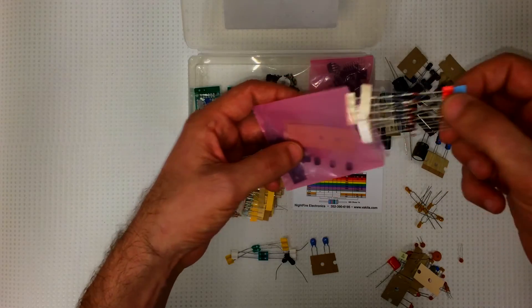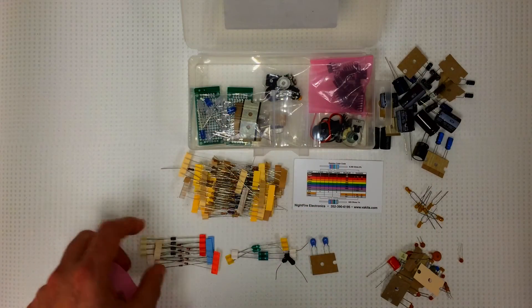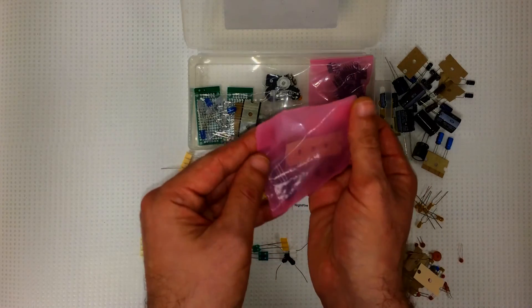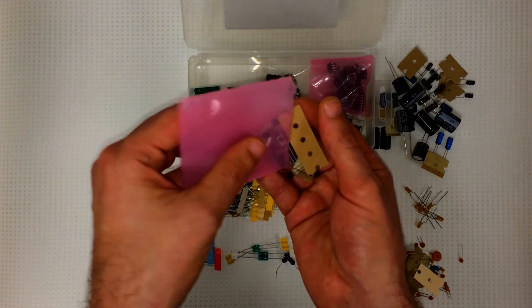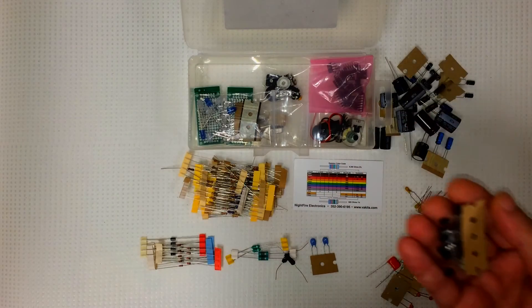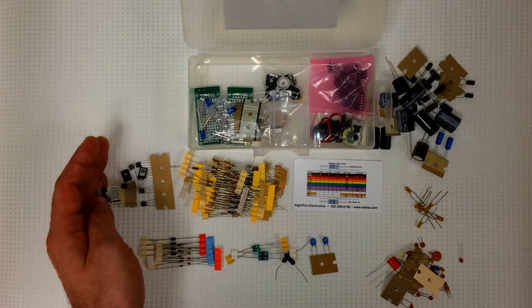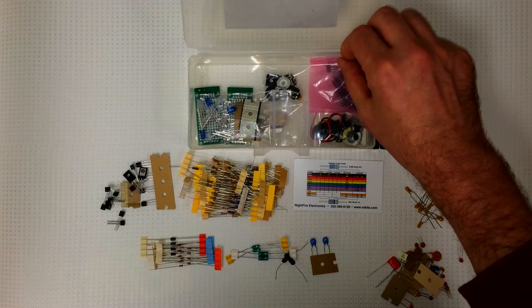And diodes, and of course transistors — 16 transistors, six different types. And the main part of the kit: the IC chips.